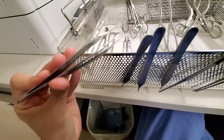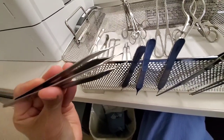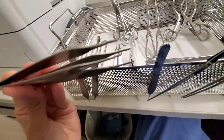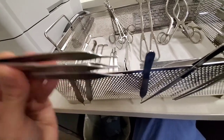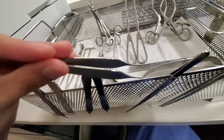These are called Adson with teeth. These are called Adson Browns — you can see they have really tiny teeth in there, but you can't tell from this angle. This is Adson no teeth.